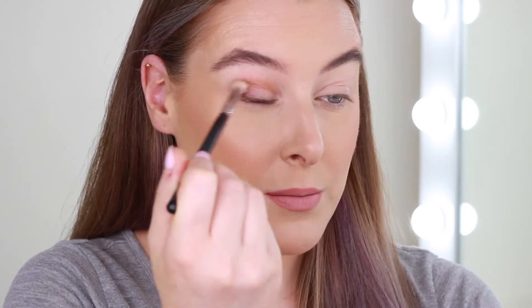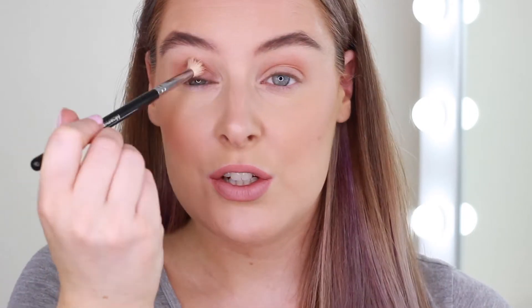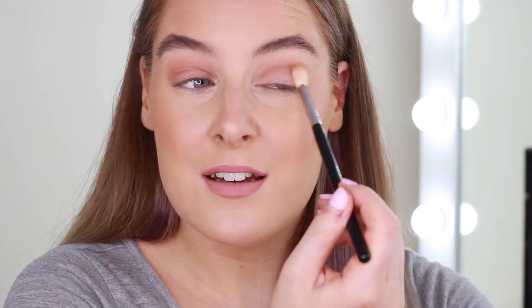Our first step is just applying a bit of a transition shade. This is the lightest brown — I'm taking it on a fluffy brush and just wiggling it into my crease, going backwards and forwards. You could do this smokey eye in literally five minutes, so if you're going out after work and want to take your makeup from day to night, this is a really good idea.